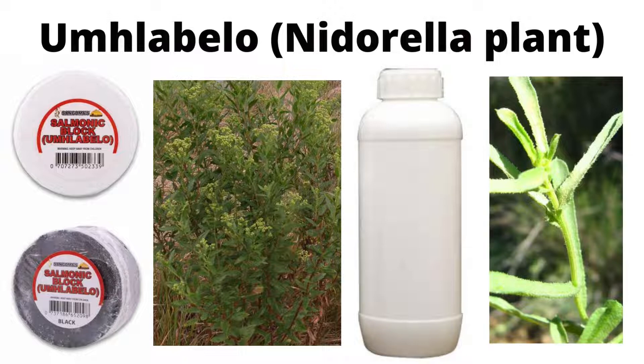The second form is Umlabelo powder. The powder comes in two colors — it can be a white powder or a black powder. The powder can be mixed with either food or drinks and then consumed that way. I've seen people mixing the white powder with soup and consuming it like that, and I've seen the black powder being mixed when making tea — you mix it in while brewing and drink it that way. Those are the ways that I've seen people using the powder.